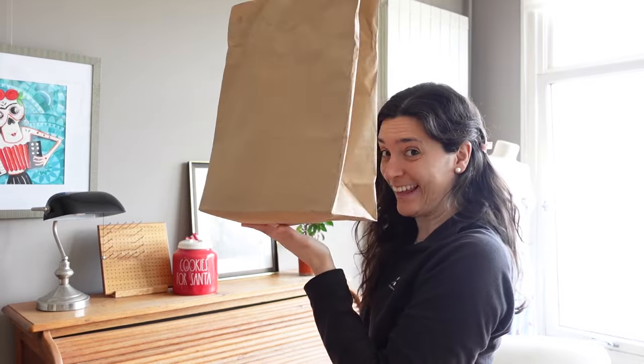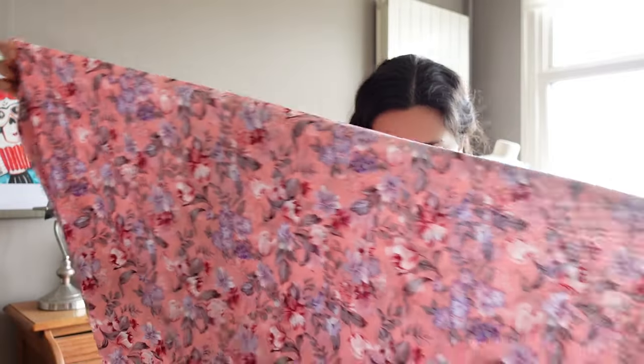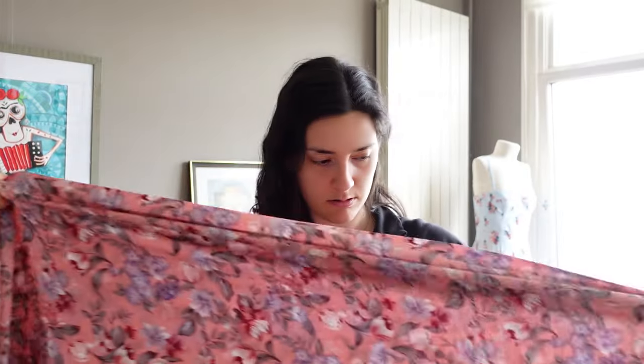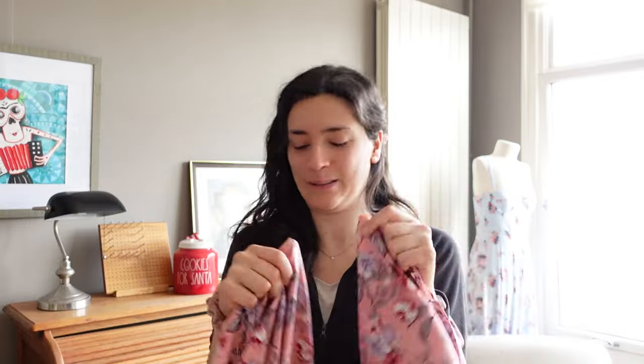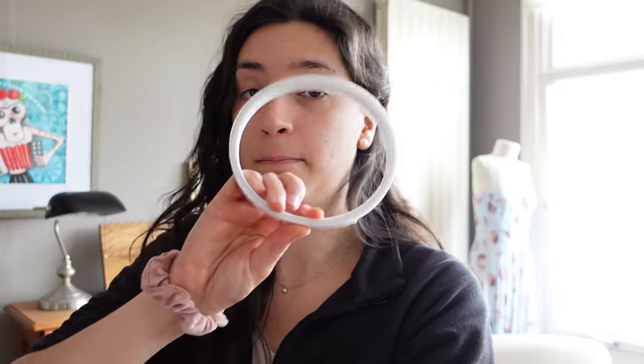Let's focus on the corset. As for the fabric, I bought it yesterday. What does Easter tell you? It tells me flowers, rabbits, pink colors — so what do we get? Fabric with flowers! I bought about two and a half meters. I also have some lovely thread, the longest zipper in the world, and finally some boning. The corset is going to be tight around the body.